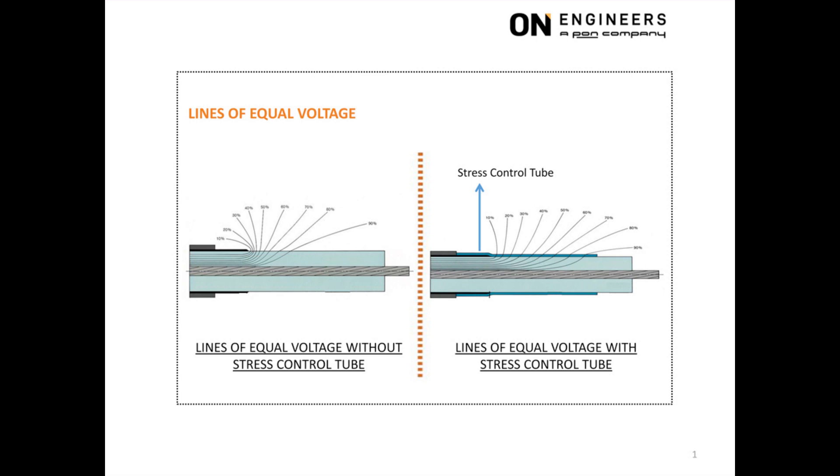The solution is to somehow make all the lines of equal voltage stretch out further towards the cable lug. This is achieved by the use of a stress control tube, which has electrical properties to stretch out these lines of equal voltage.